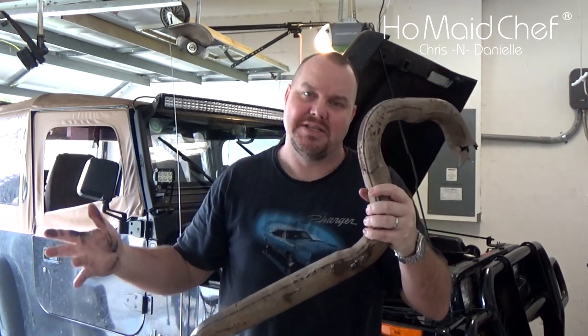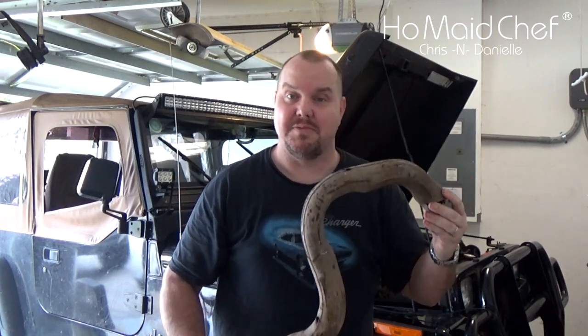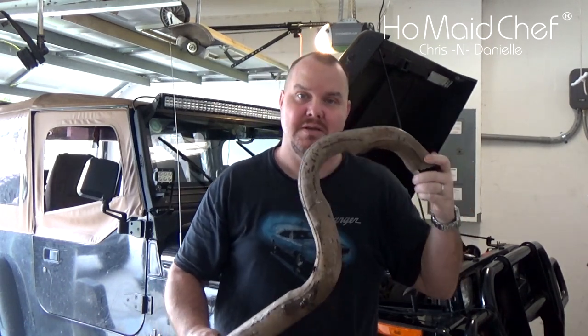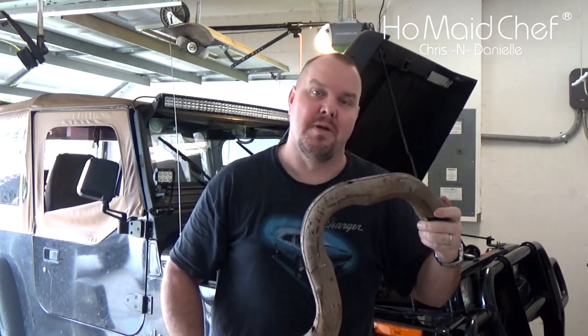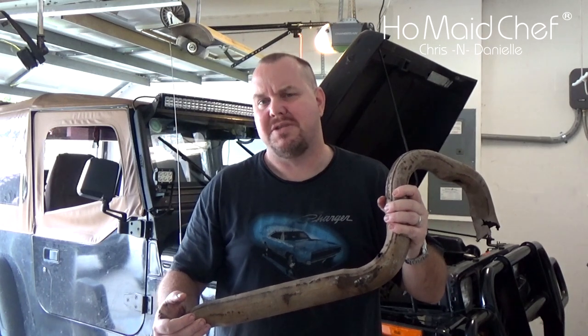It's a Walker Cat-Back and we're going to stick it on and see if it fits. It's supposedly made for this, so it will attest to how Walker makes their exhaust systems — if they measure them and stuff correctly.